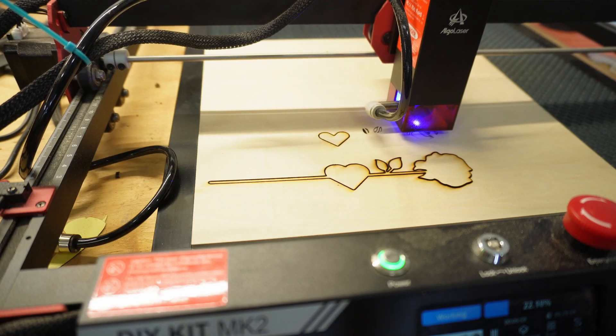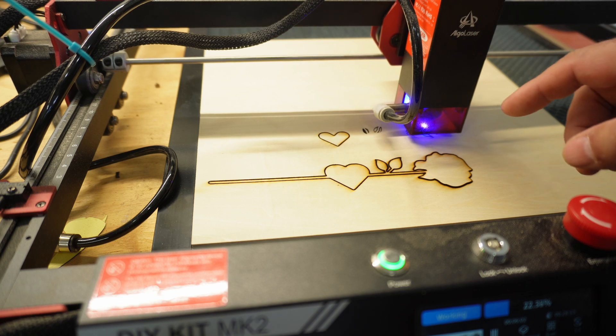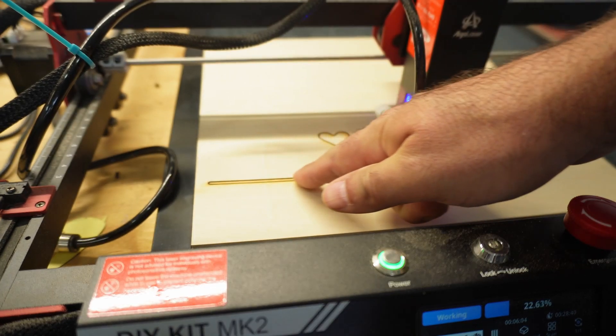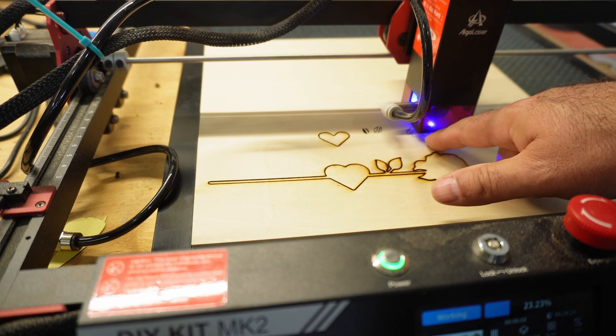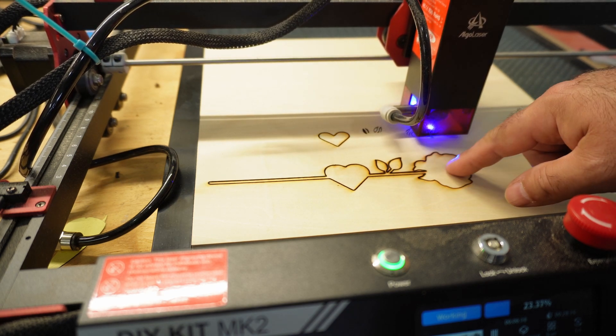Another important thing to consider is air assist. At the beginning of this cut we did not have the air assist on, but as the cut continued we turned it on, and you can see how clean these cuts actually are now.